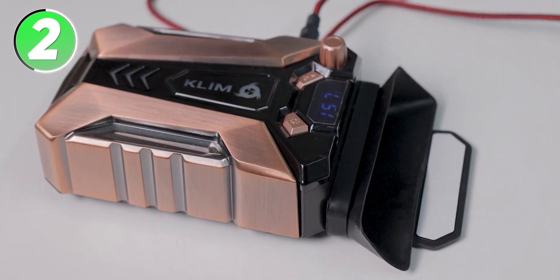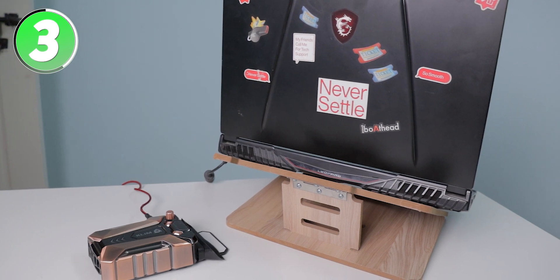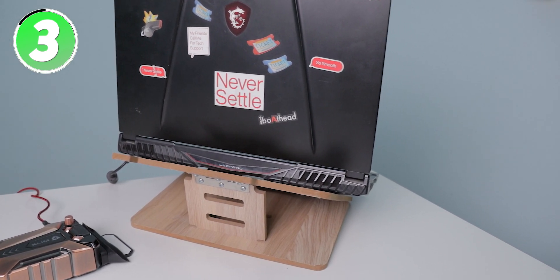Number three: if you are using any laptop stands, you cannot use this device. And finally, this is not a great fit for gaming laptops.